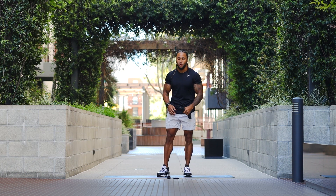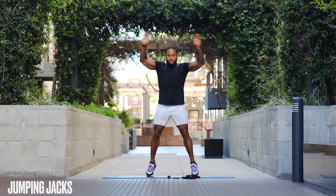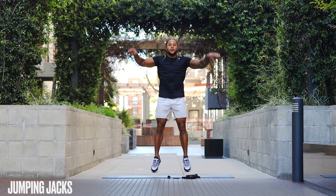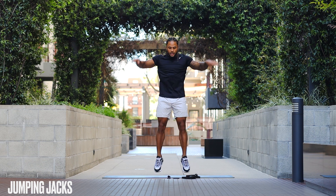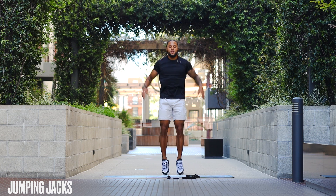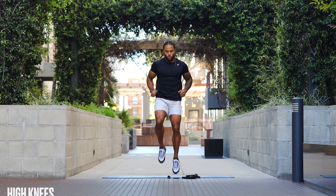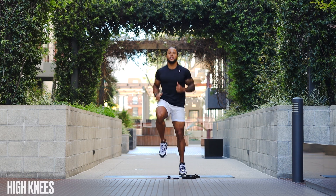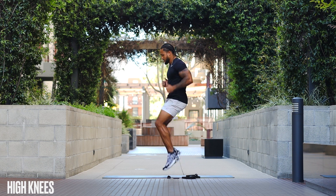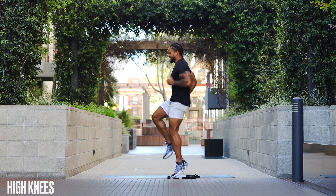Go ahead and set that band down for now. We're gonna start off with a couple of jumping jacks just to get that body moving. We're not even gonna worry about a particular rep count on these — we're just trying to get our body moving, breathing, getting started. Then into high knees: knees high, expectations high, head held high.